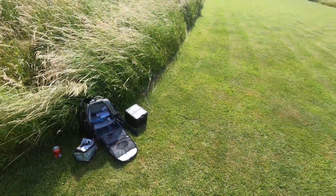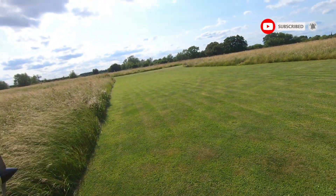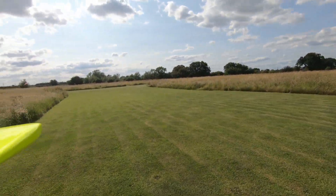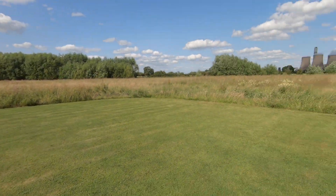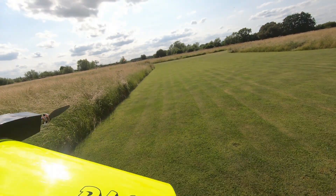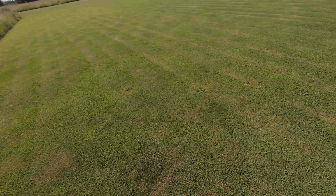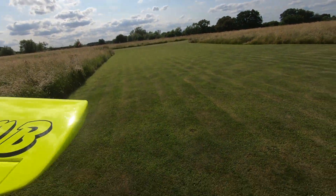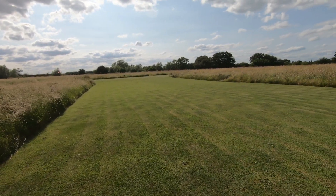Right then guys, here we go — maiden flight. It's a bit breezier than I would have hoped. The weather report said it was a gentle breeze but it seems to have picked up a bit this afternoon. Other than that it's quite a nice day. We'll just take it steady and see what happens. We've got three minutes thirty on the clock — I think I'll launch it on three-quarter throttle and we'll see how we go with it.